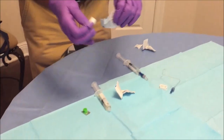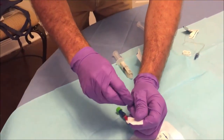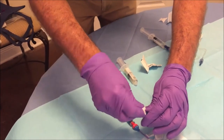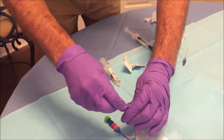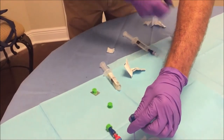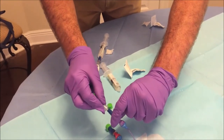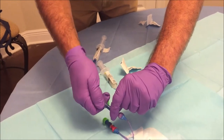At this point, get another alcohol swab. Remove your green cap and clean the tip of the clave for roughly 20 seconds. Allow it to air dry for 10 seconds. Then remove the blue cap and connect the extension set to the clave by pressing and turning at the same time.